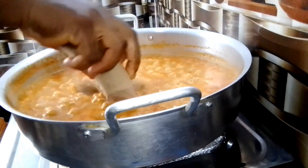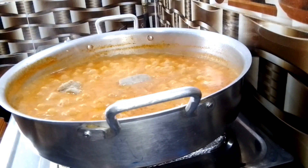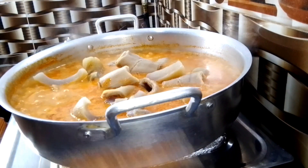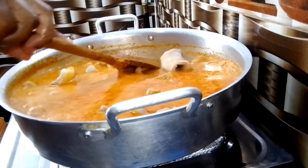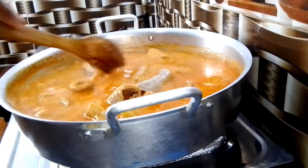I added the protein of my choice — feel free to use any protein of your choice. Now, continuing about egusi ijebu: you will cook your egusi ijebu without lumps. Egusi ijebu does not have lumps. Once it has lumps, that is not egusi ijebu anymore.